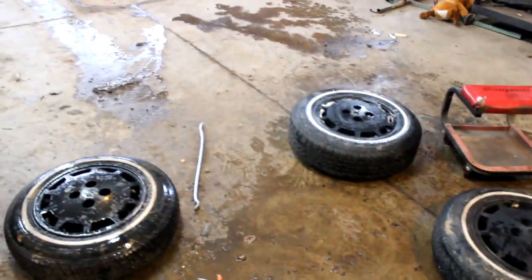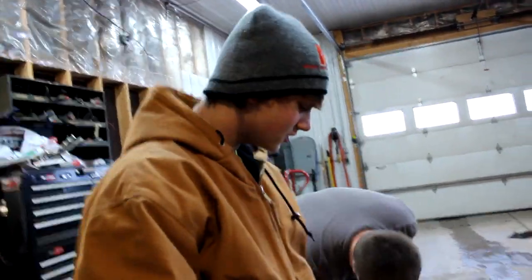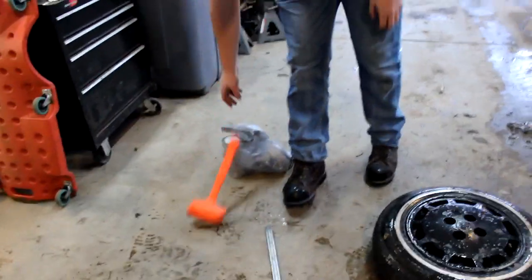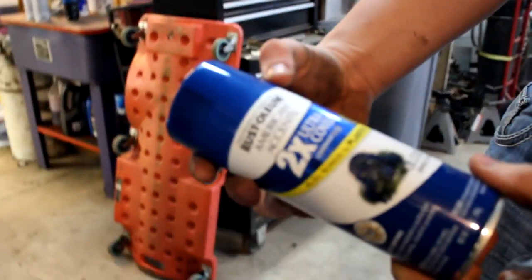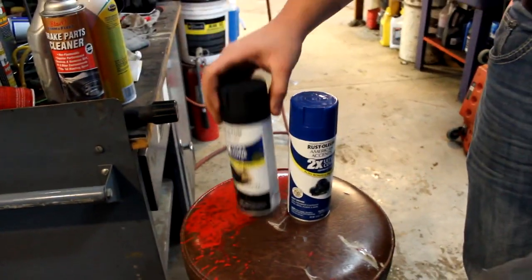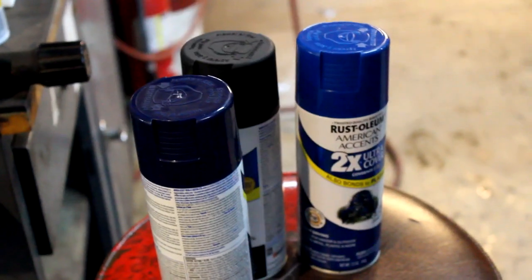So today we are at the Stork Residence. Gonna hydro dip some salad cutters. Yeah, we got the expensive Krylon Rustoleum. What kind do we get? Rustoleum? We got like blue, dark blue, black, and white. Gonna make some trippy prints. Sick nasty prints.